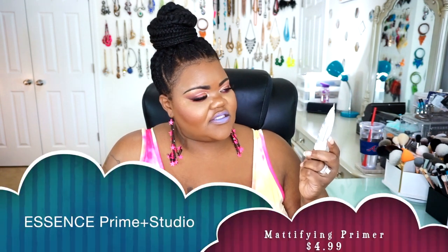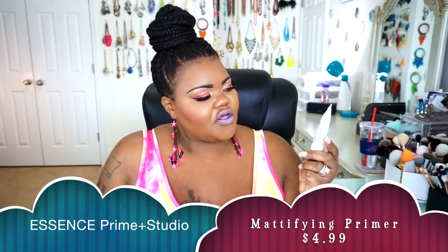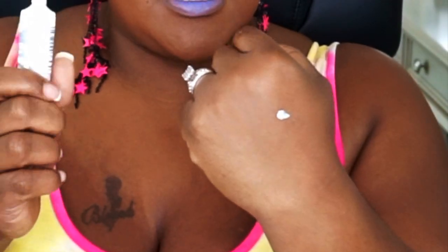I did get in this primer from Essence — this is their Prime & Studio Mattifying and Pore Minimizing Primer with Black Clay. I really do think this primer is pretty good. The thing about it is it comes out gray — literally gray. But when you take and blend it in and put it on the actual skin, it goes on like a silky type of moisturizer. But once it completely dries down, for me it gives a slight white cast,